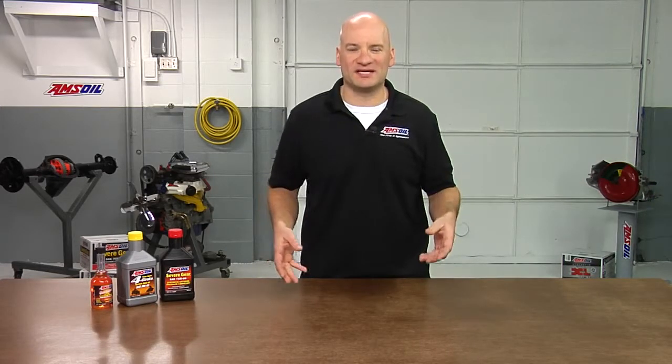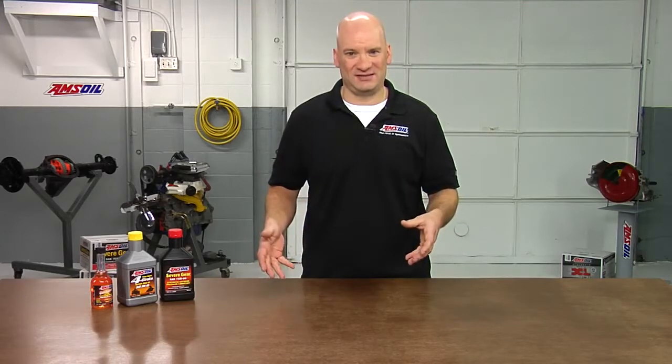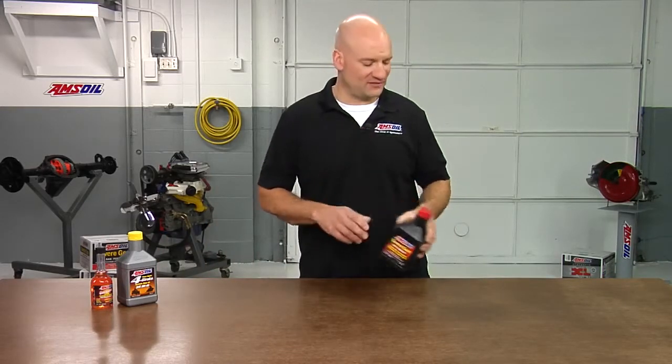Often overlooked are the differentials. There's one in the front and one in the rear. With the sheer size of these vehicles and some of the things we're asking them to do, such as plowing or towing, the oil needs to be maintained. People forget to do this and you see problems. AMSOIL Severe Gear Line is what we recommend for this. In this case, a 75W90.